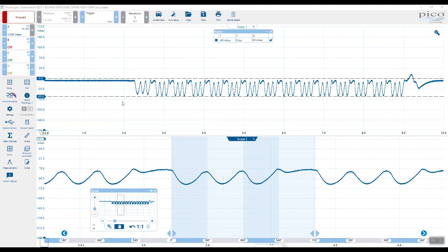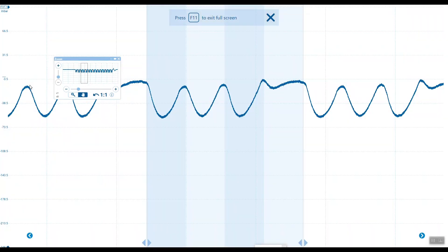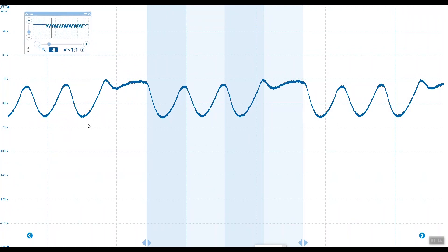So this is the full view here and there's definitely repetition, but with this event here something is not right about the cranking pulsations in the intake manifold. Let's have a look at a full view for a zoomed-in section of the waveform. We're always looking for uniformity.